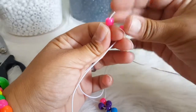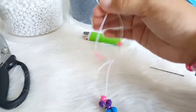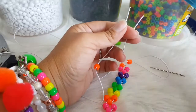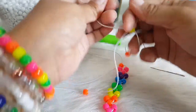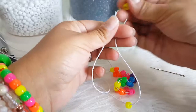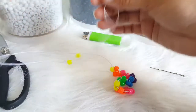Two pink. One orange. Two orange. One yellow. Two yellow.